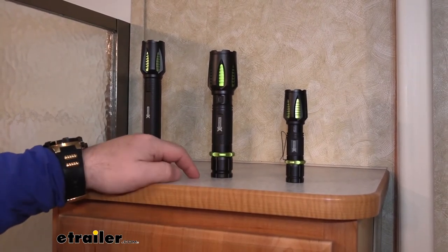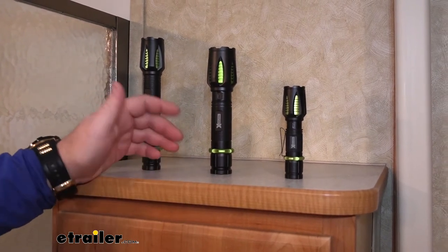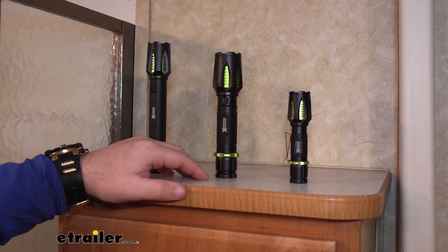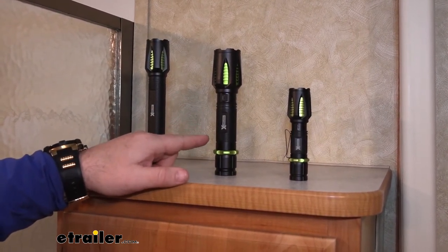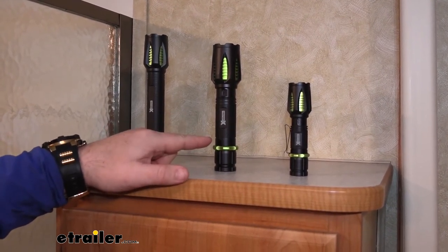The six and three quarter inch is going to be more of an all-purpose one. Use it around your campground, to work on your camper, or even around your house. This one is going to have a thousand lumens, four hours of runtime on high and six hours on low beam.